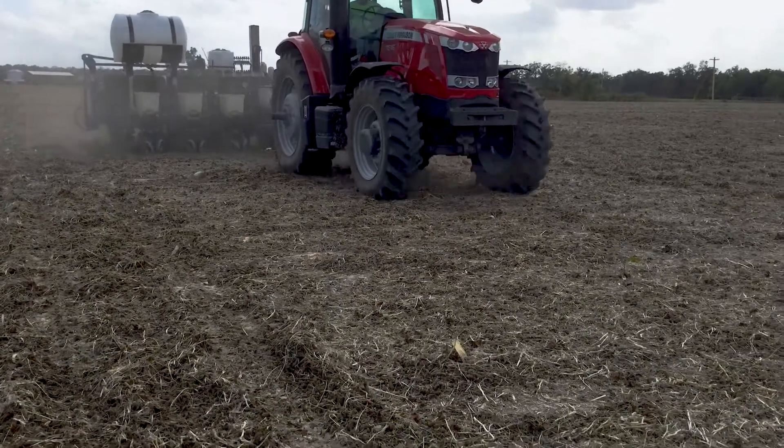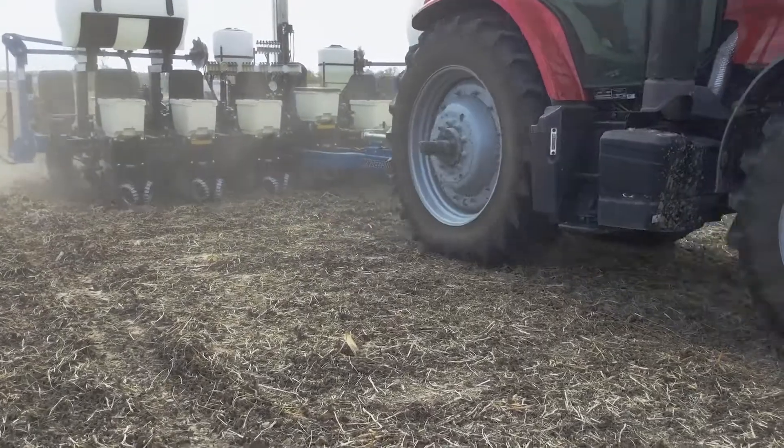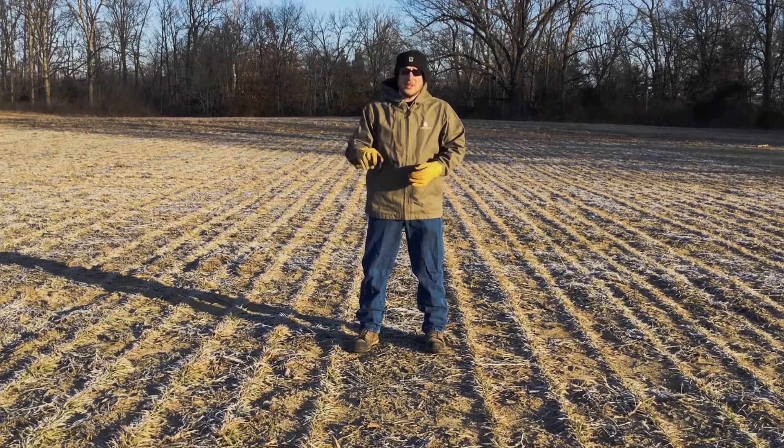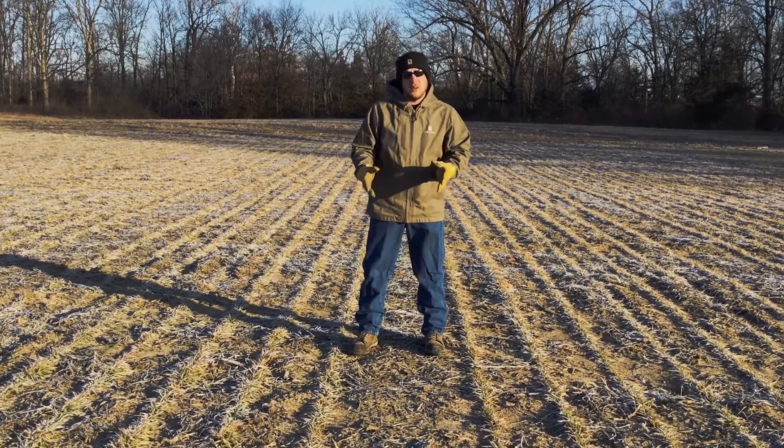Here you see it on 15-inch rows. We can control that a little bit better with the planter in some cases. And this year what we're trying out is half inch, one inch, one and a half, and two inch depth on the wheat.